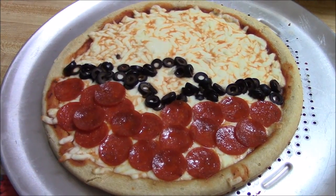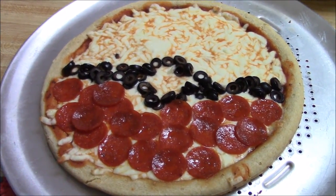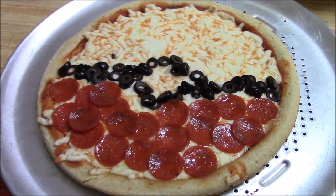Just make it according to directions and voila — it tastes great and it is super fun and easy. Nothing too complicated.